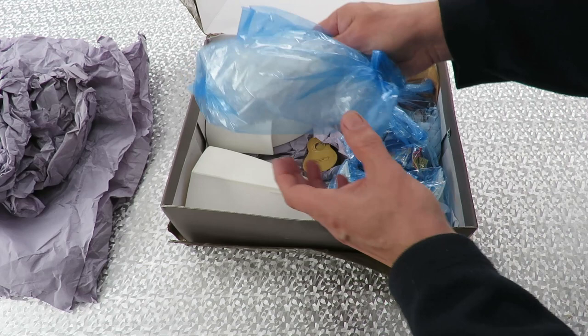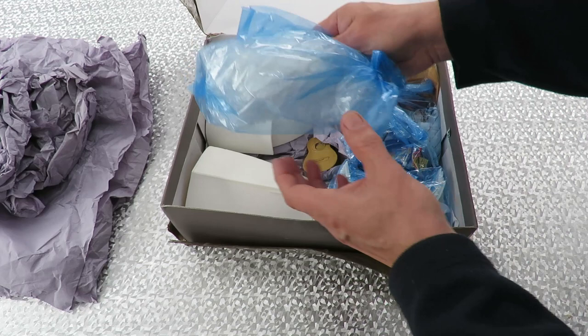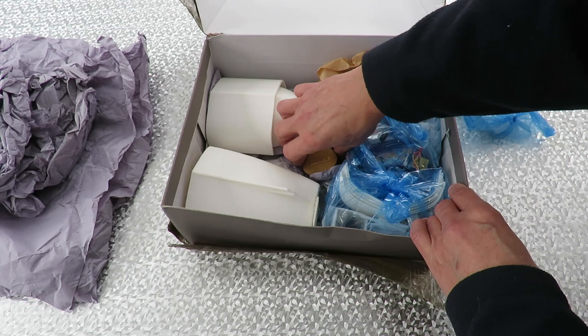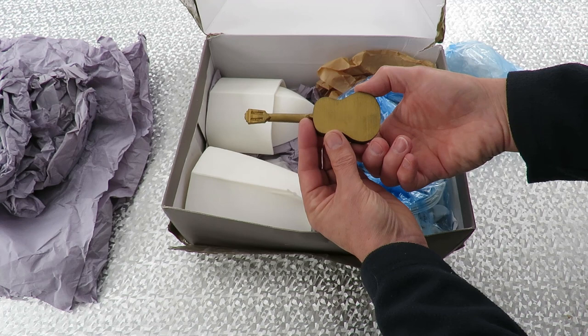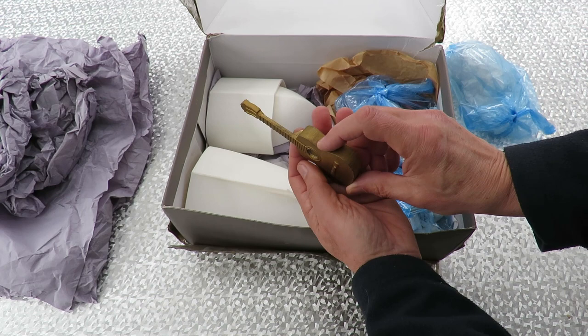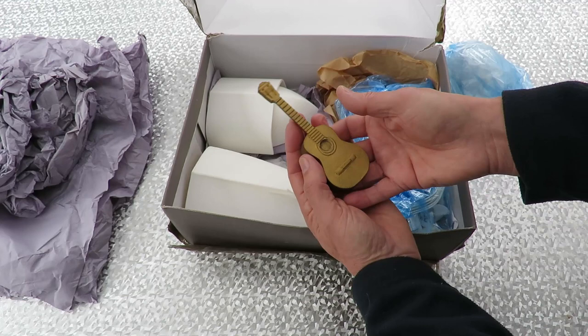What have we got here? That is very specifically an indication of my friend — he is heavily into guitars and his music work. Wow, that's quite heavy.